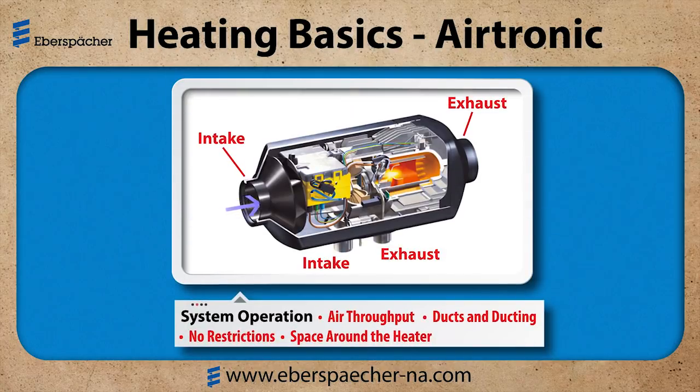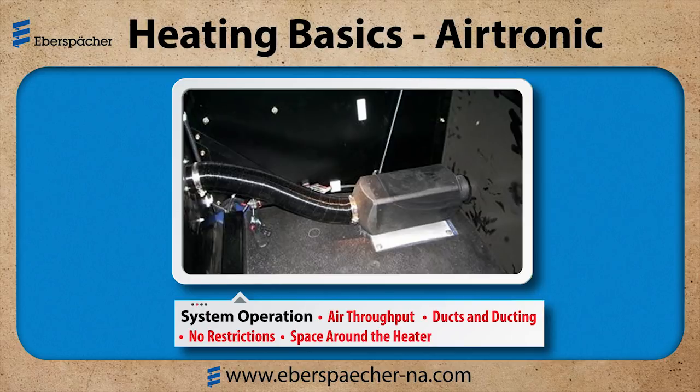Now let's look at the system operation. It's all about air flowing through the heater, or air throughput. I want to make sure that the ducts and ductwork are not damaged or restricted in any way. Then let's take a look at the space around the heater — make sure it's clear, there's nothing on or against the case, and there's nothing that can cover the air intake or smother the heater, such as plastic bags, clothes, or blankets.